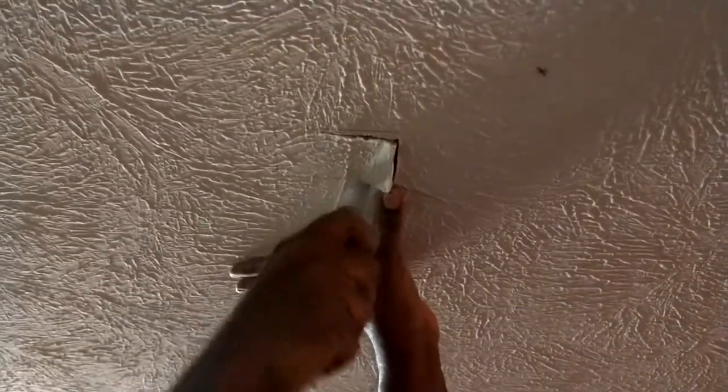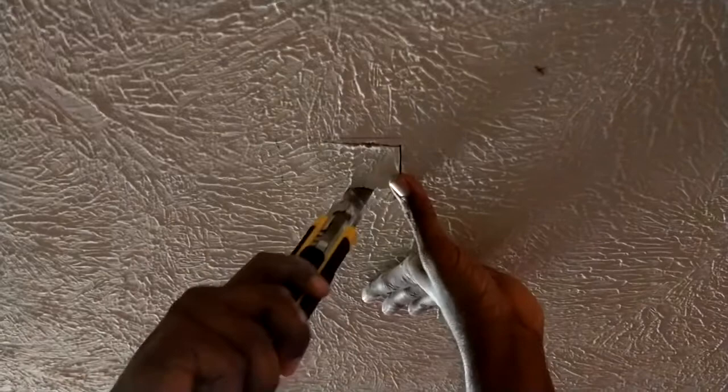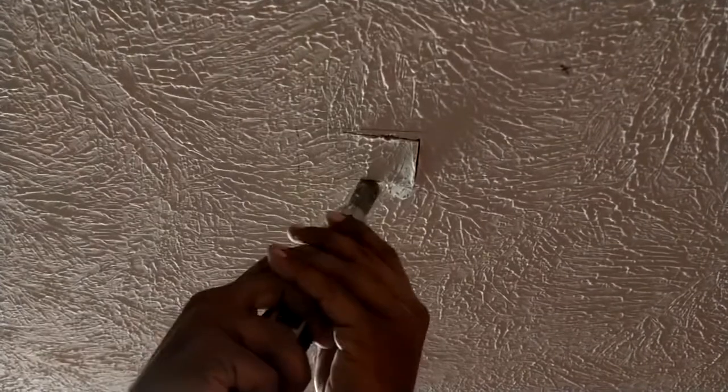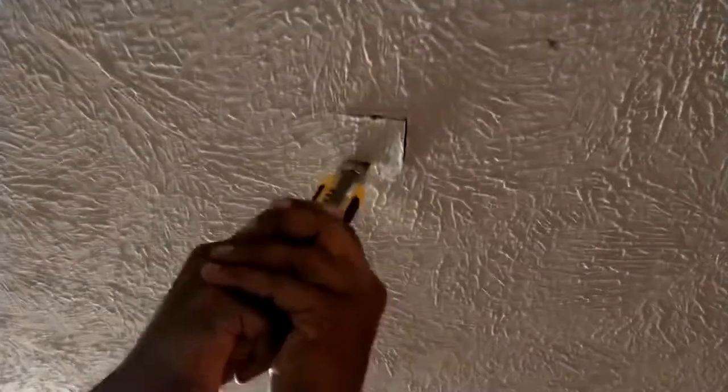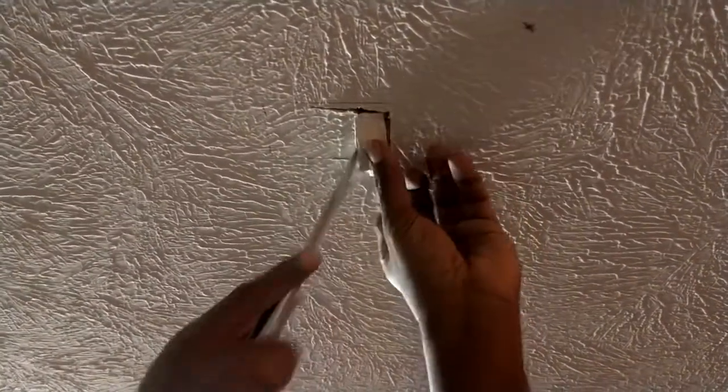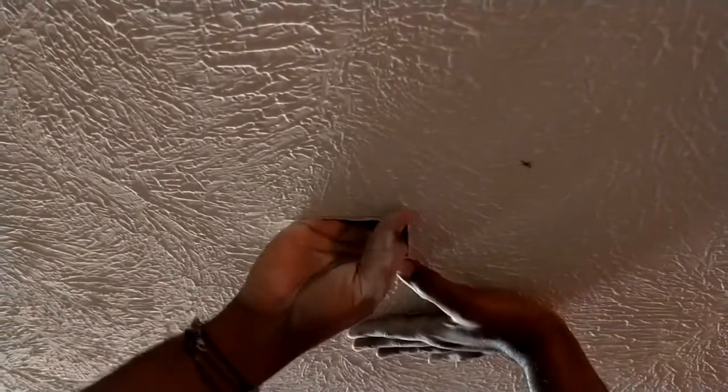We are using a drywall saw or a utility knife to make a slot in the ceiling drywall so that the electrical box can fit into the ceiling. We made the cut, and now we're going to see — right here is the stud. We already have the fished wire from the attic and I placed it right next to the stud, so I'm going to try to find it.